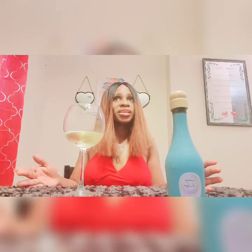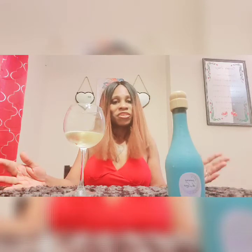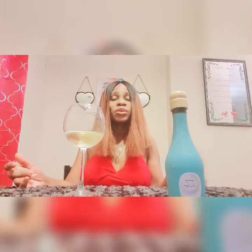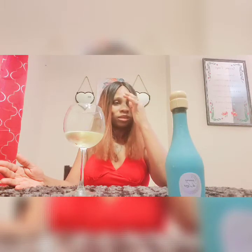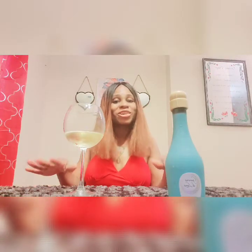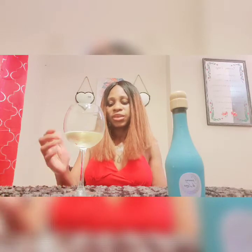Not all Moscatos are sweet — I made that mistake when I started drinking wine about four years ago. A work friend of mine, who has turned out to be a great friend, took me to my first wine tasting, I believe it was four years ago, maybe five. We went to our first wine tasting and I fell in love with wine that night. I never thought I'd be a wine drinker, but I am now. I prefer white wines, but if I find a red or darker wine that's sweet, I'll definitely give that a try.